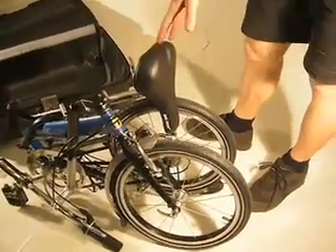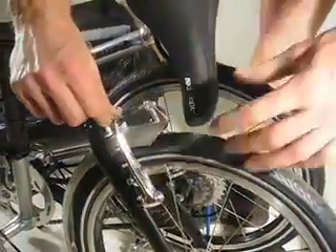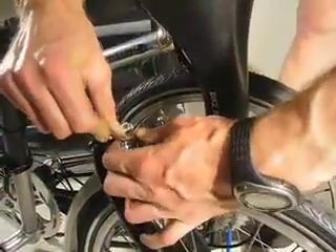So first, fold your Tikit including the pedals, and then the first thing we are going to do is release the front brake by pulling the noodle out of its holder.